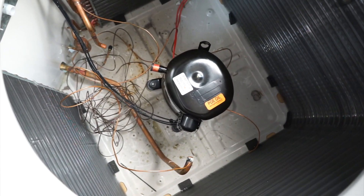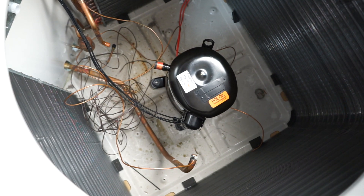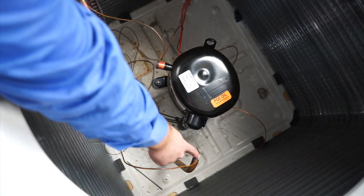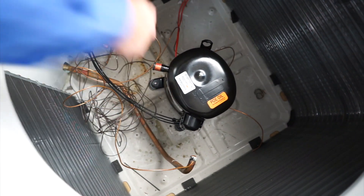Now we have our Titan Force compressor back in the condensing unit. As with any install, some additional copper tubing will be needed to reconnect your suction lines and your discharge lines to your new compressor.